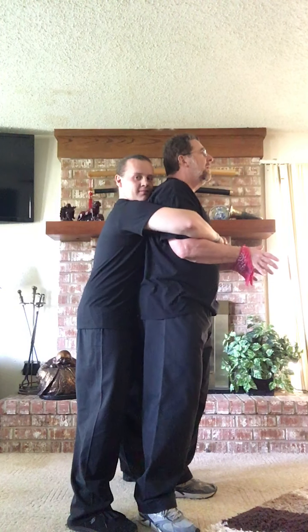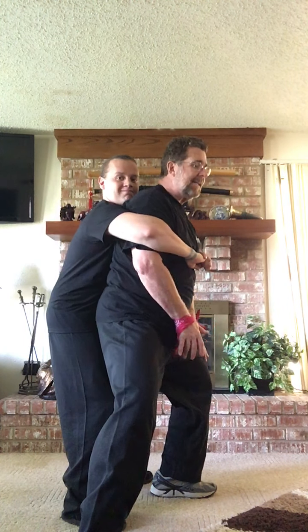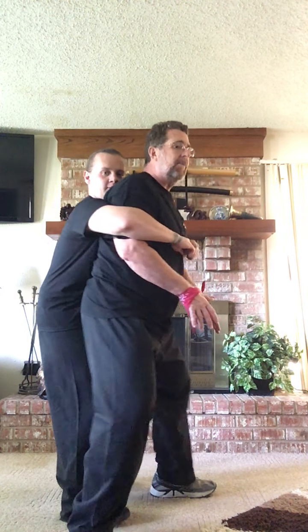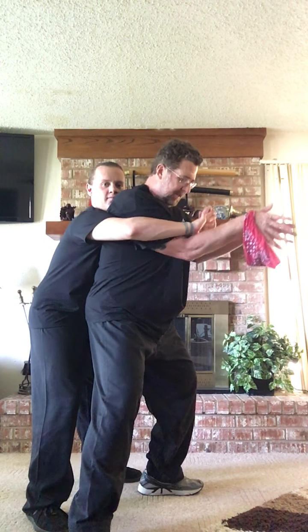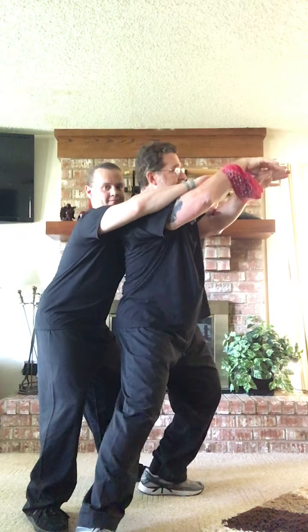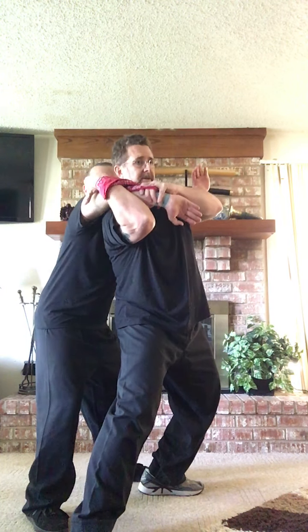When they grab hold and lift you off your feet, you can lift your feet up and throw yourself down to reset. Don't try raising your arms straight up — all they have to do is squeeze and your arms won't come up. Instead, take your elbows and push them into your center, then raise your arms up with hands relaxed. Look at all the motion and movement you now have.